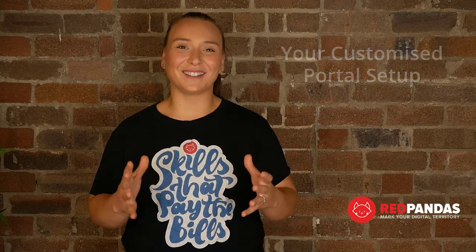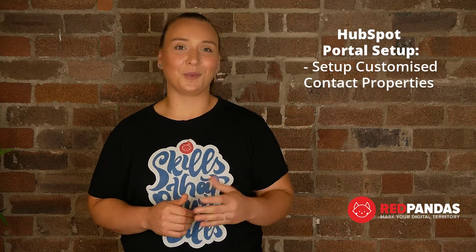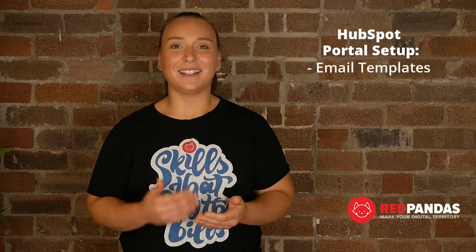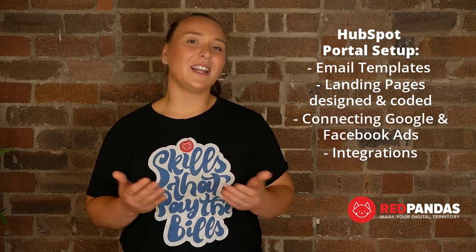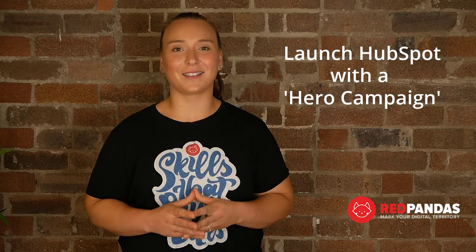The next step is portal setup — this is the fun stuff. In our checklist, there are about 30 items we either help you with or set up directly. This includes things like setting up contact properties, your contact views, reporting dashboards and notifications, automation workflows, email templates, landing pages coded and designed, connecting your Google and Facebook ads, integrations to things like event modules, SMS software, or any other internal systems you might already be using. We like to launch HubSpot with an awesome hero campaign for all of our clients. This not only lets you get results quickly and impress management and the rest of the organization, but also gives you a working example of how all the different tools of HubSpot work with each other.